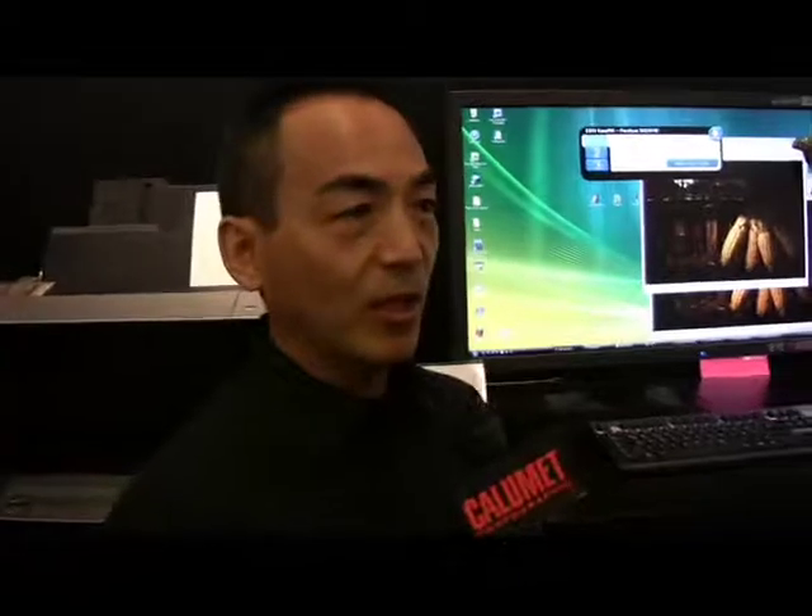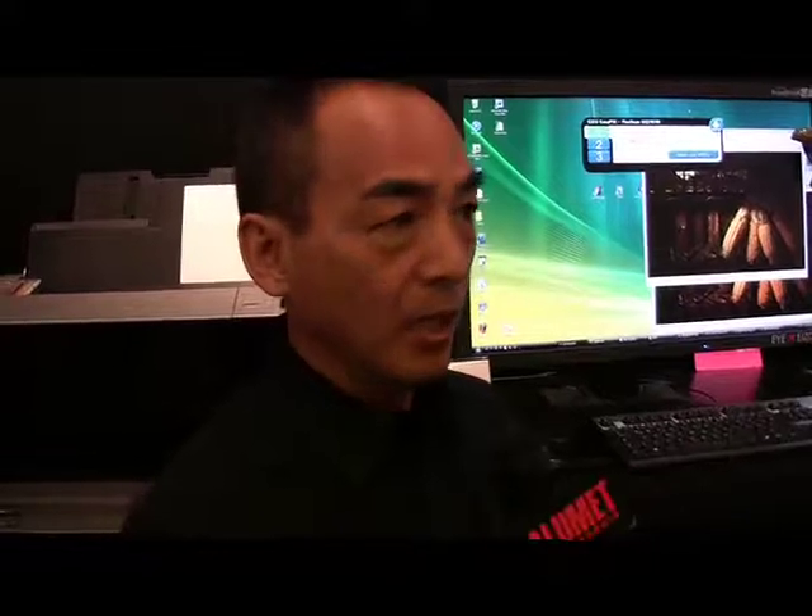Joining us to talk about this new wrinkle is Shoichi Yamaguchi of IZO. Is it a new monitor or is it new software? This is new software and it's called EasyPix — EasyPix software.